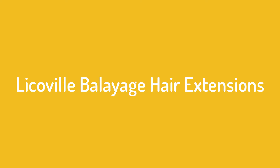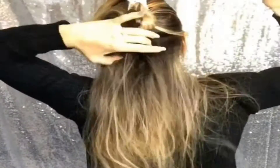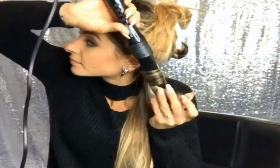Number 4 on the Licoville Balayage Hair Extensions. These are real human hair extensions that comb and style easily without tangling or melting. The softness makes them look natural and the ends are healthy too. They can be cut, curled and straightened with proper maintenance.